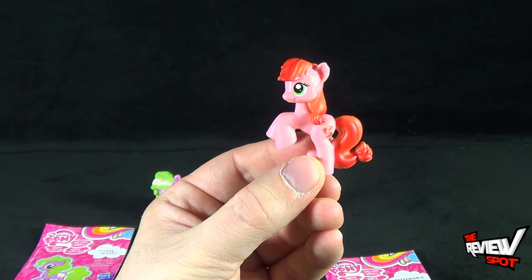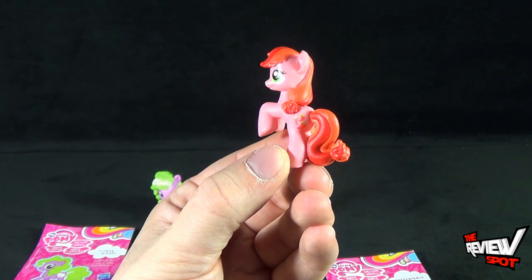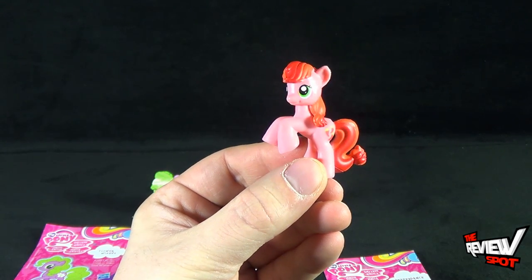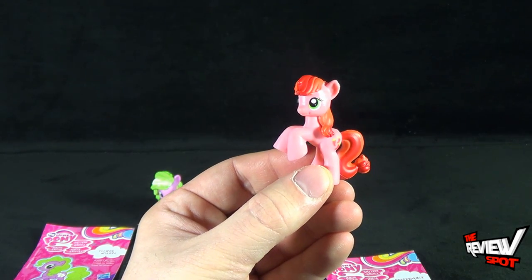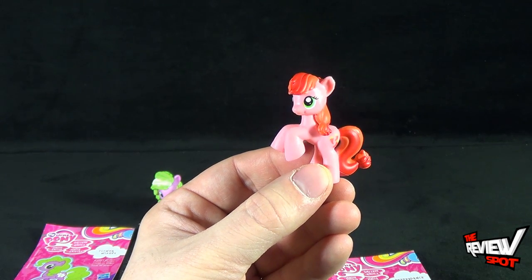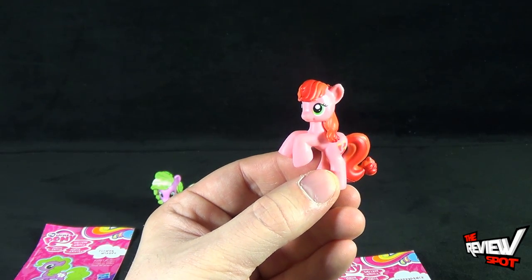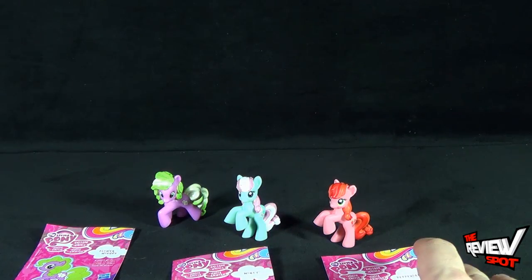This one has fiery red peppers on her tush — she's got hot jalapeño peppers on her cutie mark and fiery red hair. She's a pink pony and this one might actually be my favorite. Pepper Dance — I know a lot of people that when they dance, they look like they got hot peppers in their pants. Funny enough, it's the same people that give me the nasty colds — they dance like idiots and also give me colds.